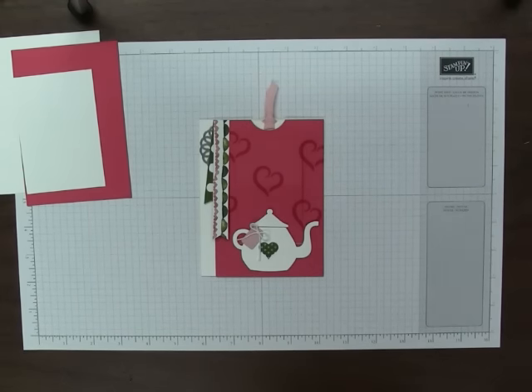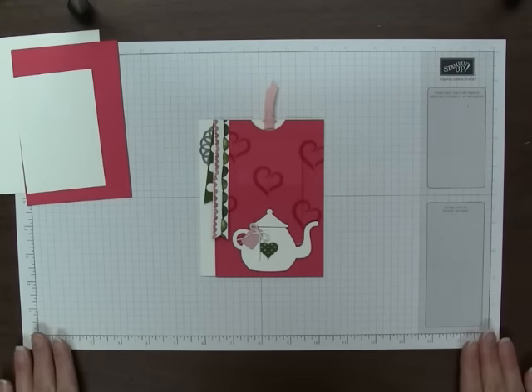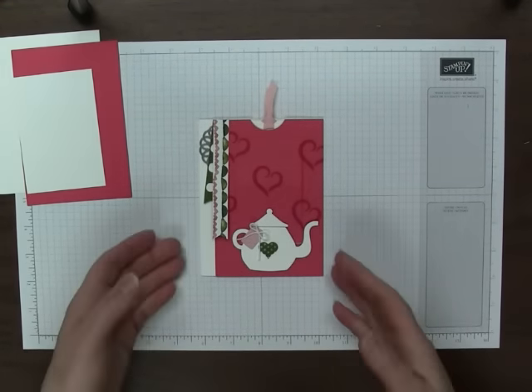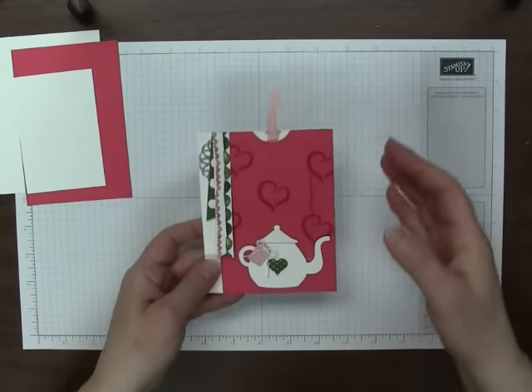Stampin' Up! stuff is so easy to use, it's all color coordinated — the cardstock, the ribbon, everything — very good quality stuff. So I encourage you to check that out and I would also appreciate your support. So let's get to the card.